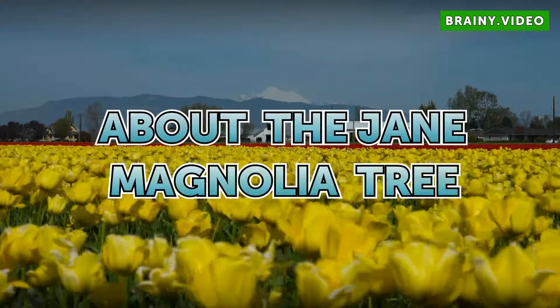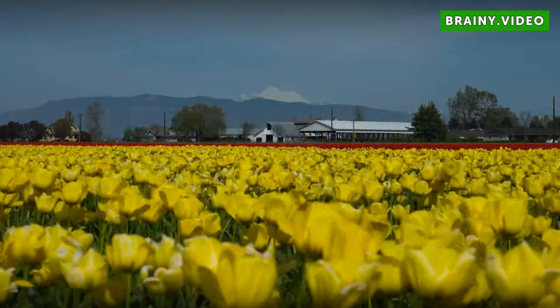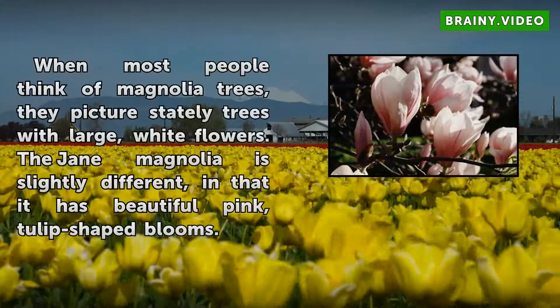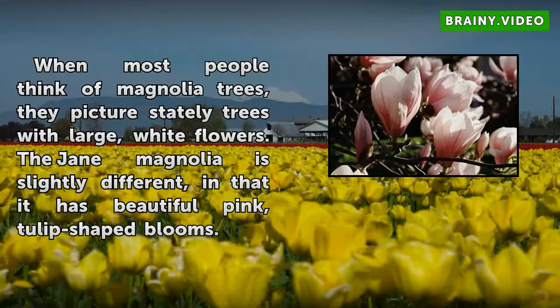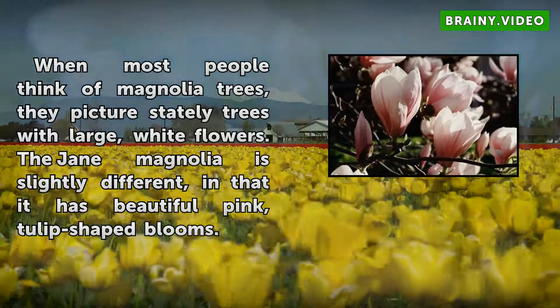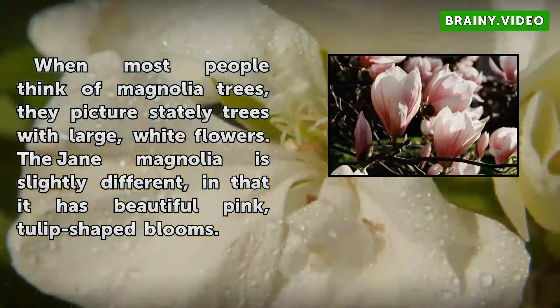About the Jane Magnolia tree. When most people think of magnolia trees, they picture stately trees with large white flowers. The Jane Magnolia is slightly different in that it has beautiful pink tulip-shaped blooms.